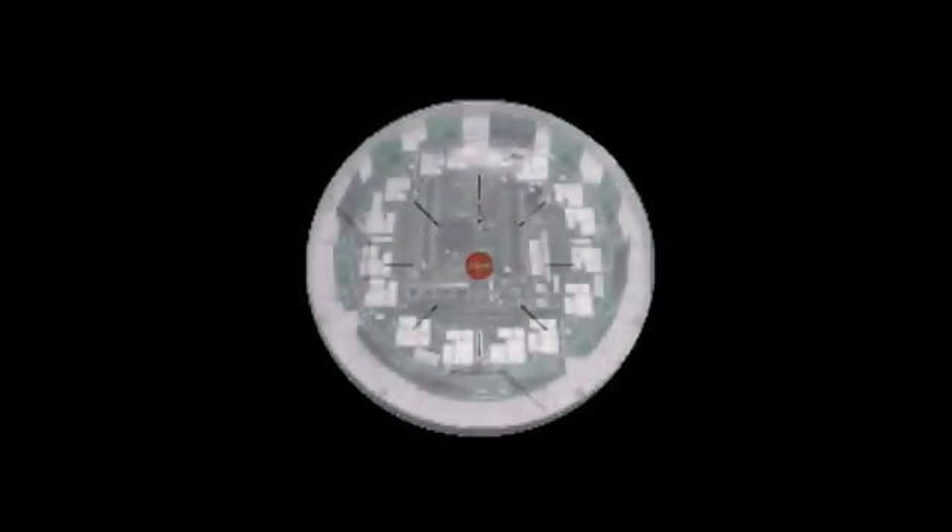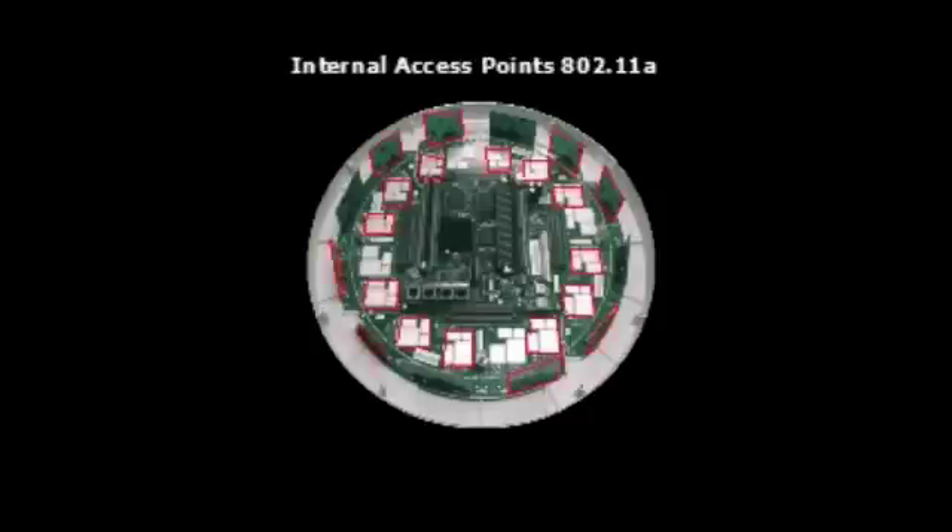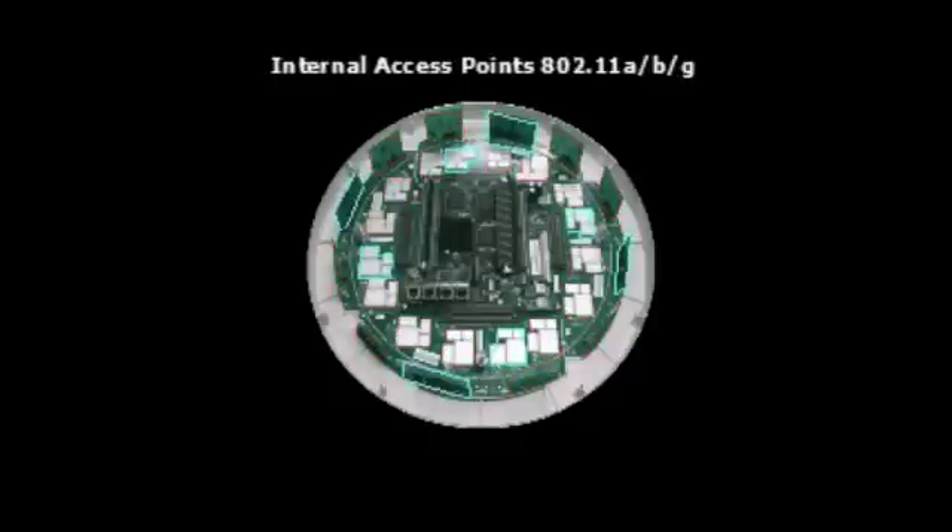Next, we flip the array over and remove the case to show its internal workings. The first thing you notice are the internal radios and antenna boards. The array shown is the XS16, which provides 16 separate radios. In this module, there are 12 dedicated 802.11a radios. In addition, it supports four 802.11a BG radios that can be configured as required.